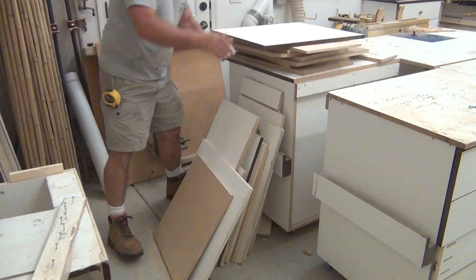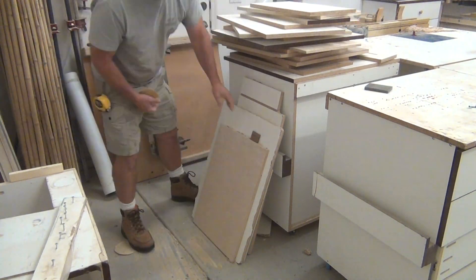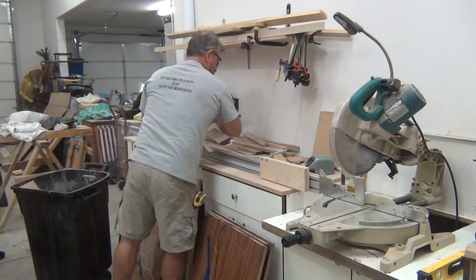I've been saving this stack forever and finally decided if I haven't used it by now, it's time to get rid of it.